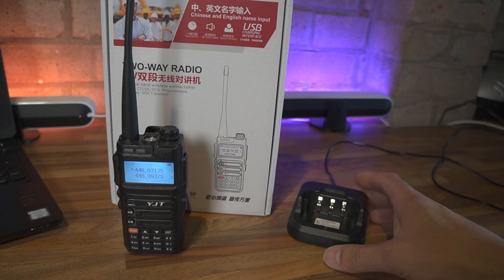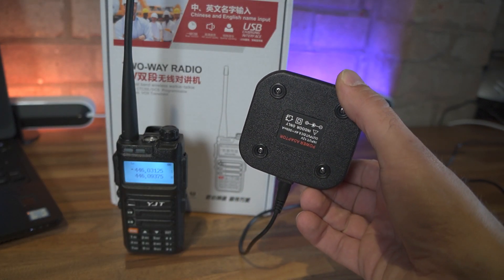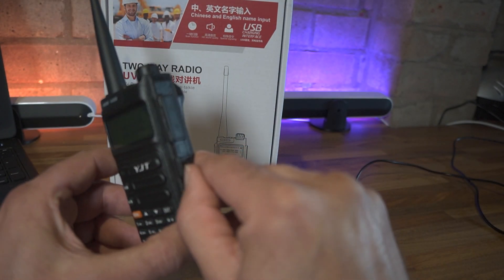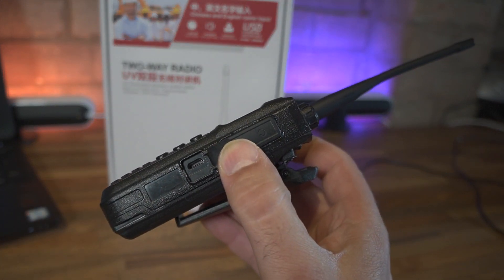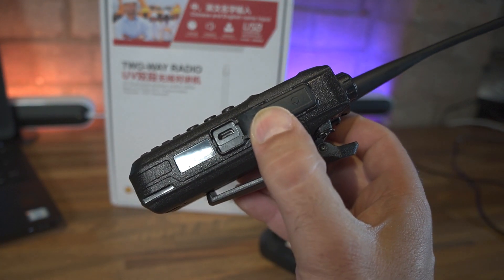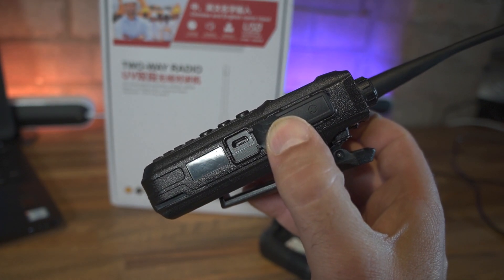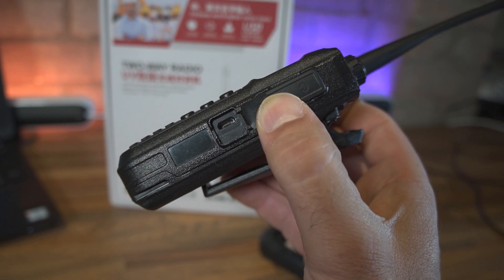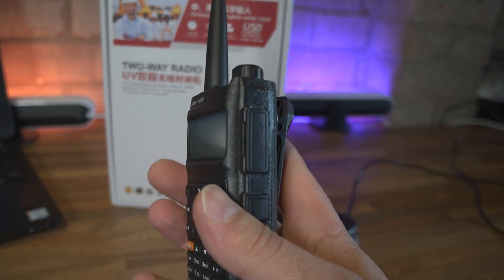You do get a desktop charger with the radio - pretty much standard again, with a red and green LED for charge status. One unique feature on this particular transceiver is that it also has a USB port. So if you happen to be caught out somewhere without the desktop charger, or you're away on holiday, you can generally find a micro USB connector to plug into. Sadly it's not USB Type-C, which would have been better, but it's a welcome feature.